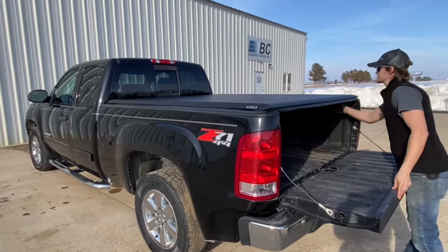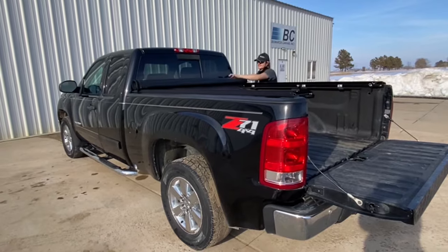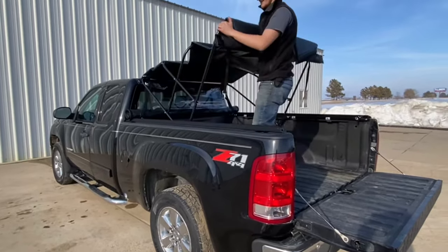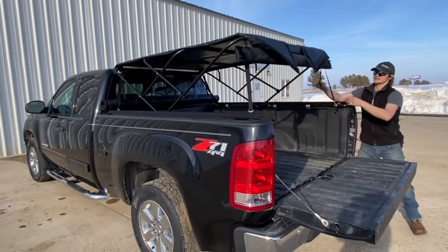The Fast Top Original Tonneau Cover and the Fast Top Traveler together give you the best that each cover can provide. The Fast Top Original Tonneau Cover is great for quick and fast operation and can open and close in less than 30 seconds.